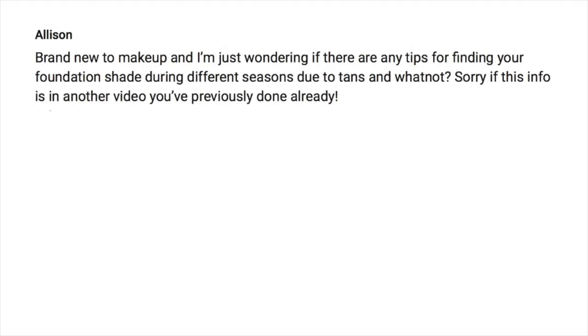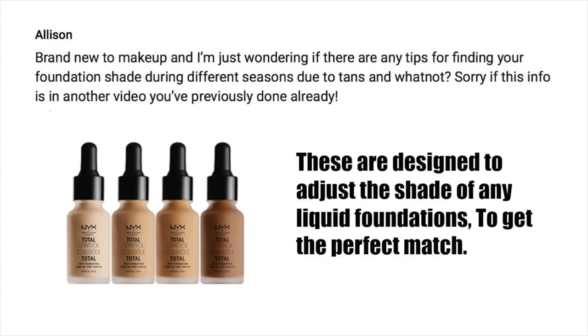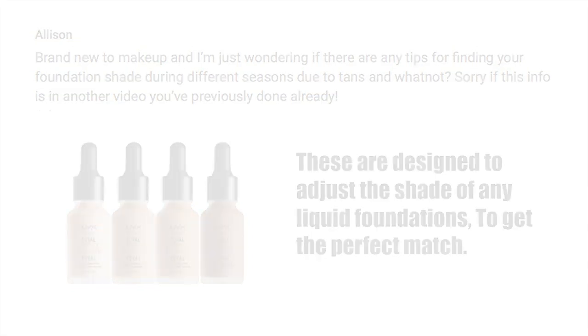Next question comes in from Allison, who is brand new to makeup: any tips on finding your foundation shade during different seasons? You might start as a shade one and shift to a shade two or three heading into summer, then drop back down. This can be frustrating when you've found the perfect shade and suddenly it's too light or too dark. I'd recommend adjuster drops — they sound scary but they're really fun. Just mix one or two drops, light or dark, with your regular foundation, and it works for you.